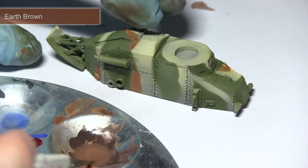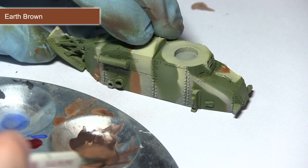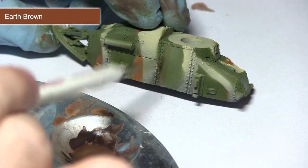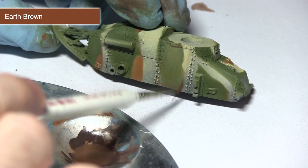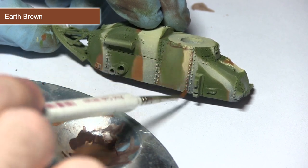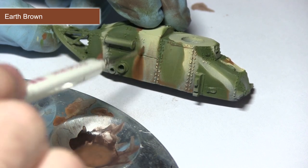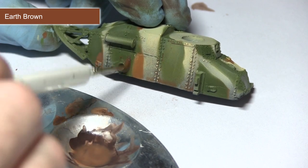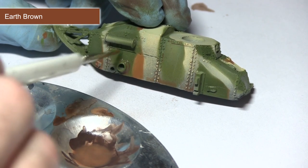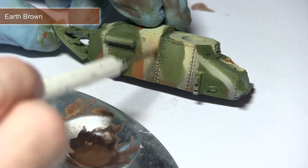At this stage the tank looks very pristine, so we want to apply some dirt and grime. For this I'm using a mixture of one part brown earth and two parts thinner, applied with a brush over the entirety of the surface using downward motions across all the panels. This gives the effect that water has caused mud and dirt to run down the sides. Focus this into the recesses and especially around detailed areas such as the rivets.